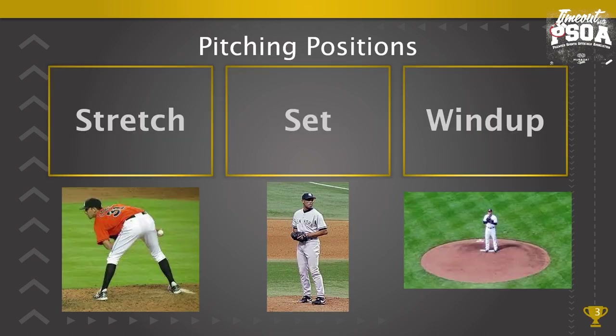Pitching positions: there are three pitching positions, only two of which are legal to throw and deliver a pitch. The stretch is when a pitcher is taking signs — we cannot throw a legal pitch from this position. You have the set, where the hands are together in front of the body, and the wind-up, where the pitcher is facing the batter and can do different motions with the non-pivot foot.